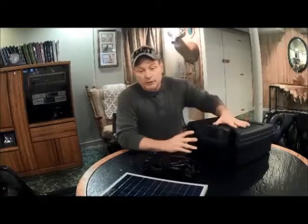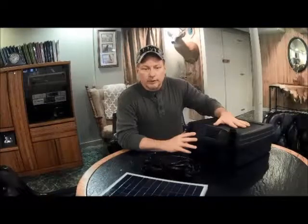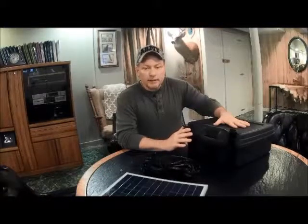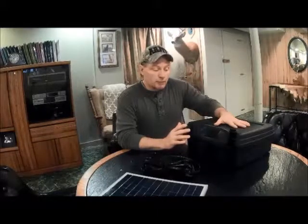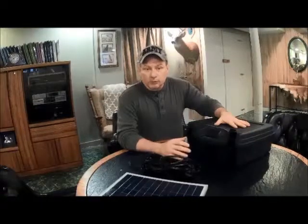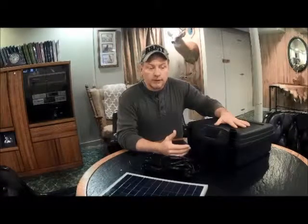Today I want to talk about the solar generator that I built based upon the design by a gentleman that goes by the name of Silver Burrito. It's pretty self-sufficient and has everything that I need to charge my electronics when I go up to my son's property. There's no power there yet — we're trying to develop the land and figure out what we want to build. By going up north and being there for a couple of days, I need a place to charge my phone.